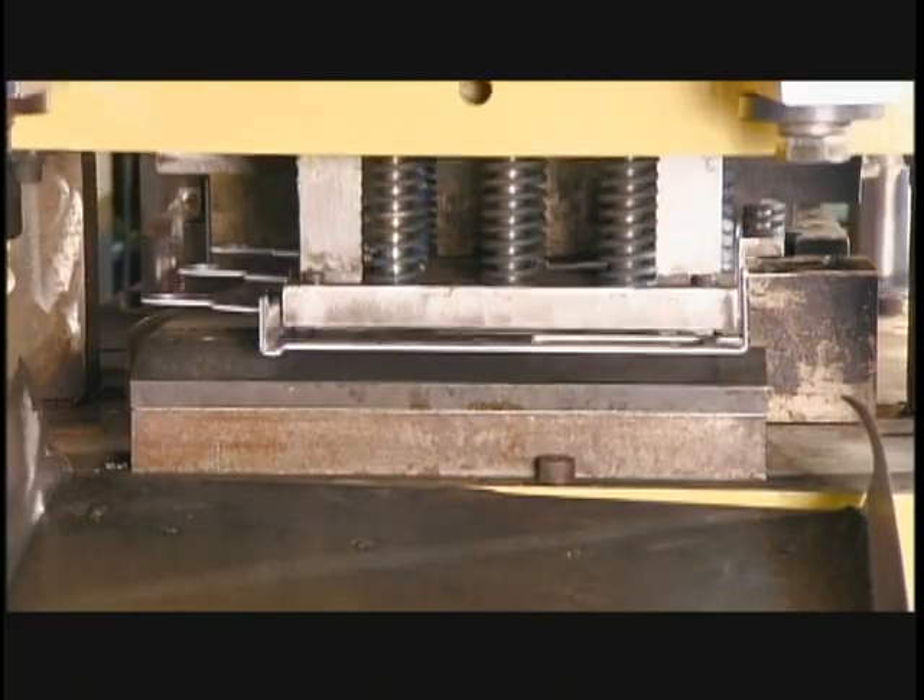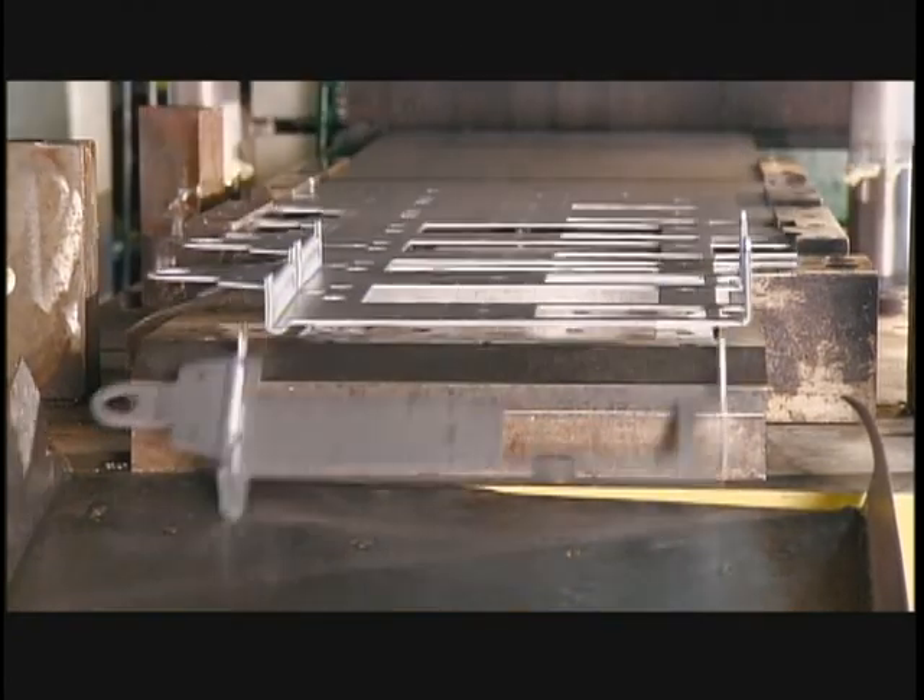To make the scale's frame, a press stamps a steel plate five times, progressively cutting and bending it into the final frame shape.